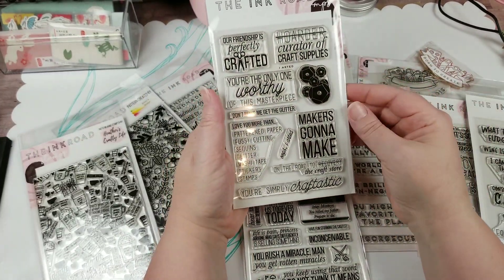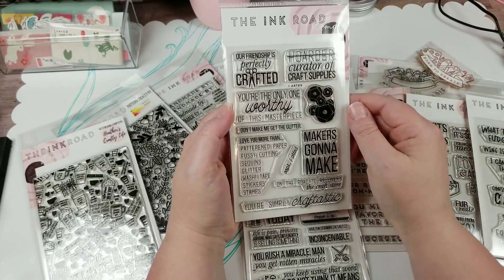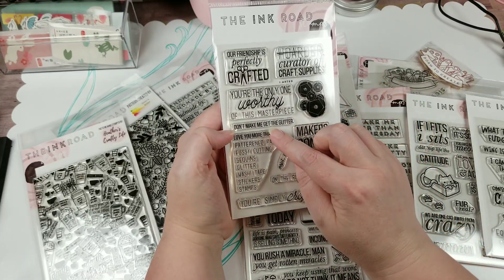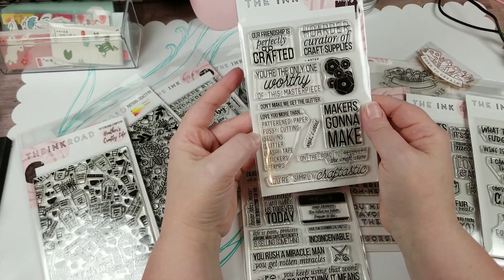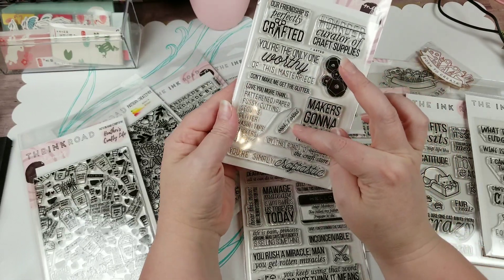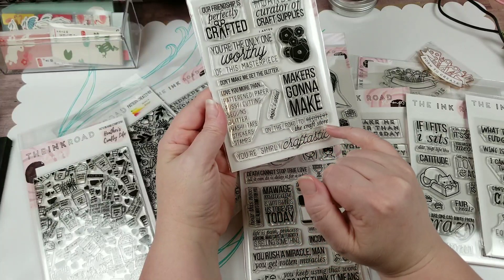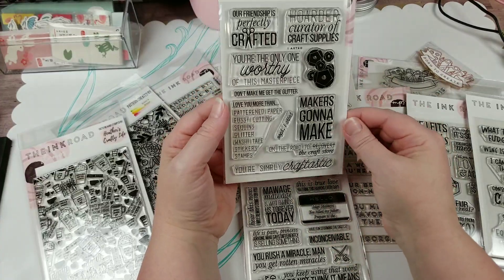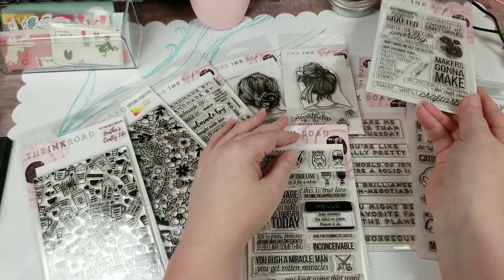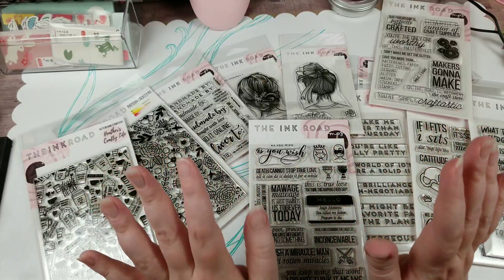Then for us crafters: 'Our friendship is perfectly crafted,' 'Hoarder — curator of craft supplies,' sequins, 'You're the only one worthy of this masterpiece,' 'Don't make me get the glitter,' 'Love you more than patterned paper, fussy cutting, sequins, glitter, washi tape, stickers, and stamps,' 'Oops, I arted,' 'Maker's gonna make,' 'On the road to recovery — the craft store,' and 'You're simply craftastic.' I am in love with this company. I believe she's just a tiny little out-of-her-house company, but she's got great stuff.